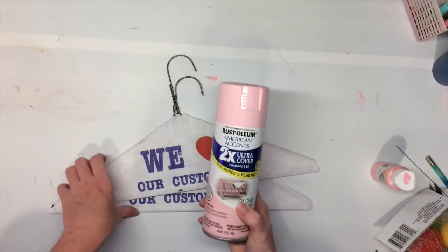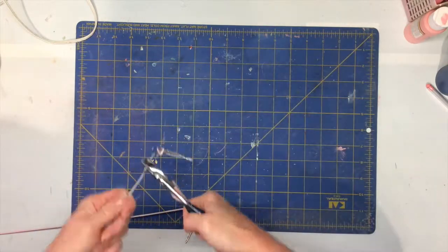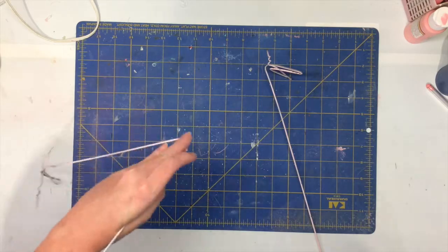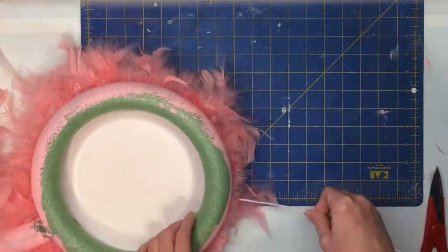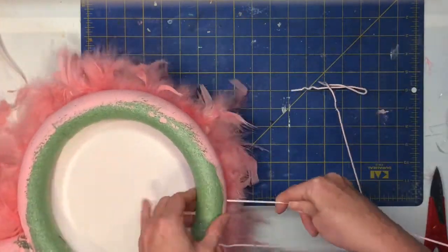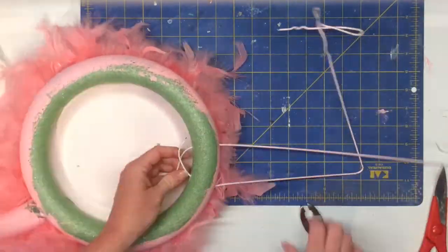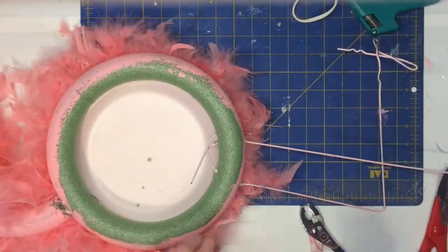You're going to take some hangers from the dry cleaners, take the paper off and spray paint them pink. Then you're going to bend the ends into three little feet and put a bend for the knees. You're going to need some heavy-duty wire cutters to cut the length off at the end. Once your legs are ready, stick them at the bottom of your flamingo and just poke them through the styrofoam ring. Once they're through the ring, bend the ends down so they're not going to slip and fall out. Then take some hot glue and reinforce where you stuck the legs in and where you took them out.